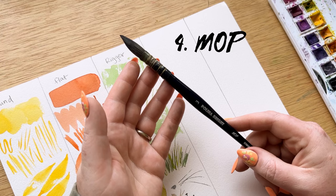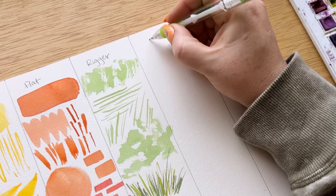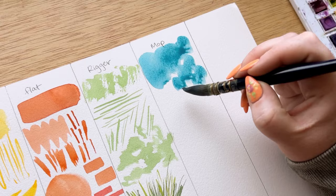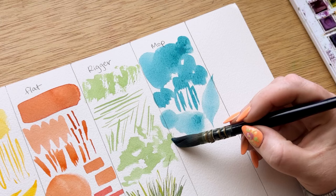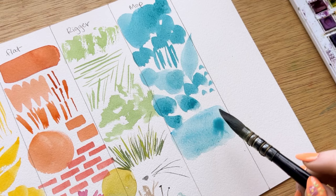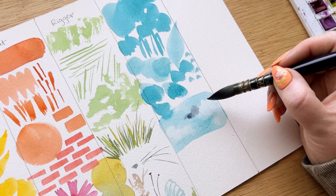The next brush is a mop brush. The reason I included a mop brush in my top five is because it's a lot more helpful for large areas and washes. It has a more free-flowing body with looser bristles that don't spring back, so there's a lot less control — which I actually like for certain applications. It also holds a very significant amount of water and paint, so you're able to do large washes for a sky or a big area of grass for landscapes. Here I'm painting a sky with the mop brush — I'm able to very easily cover the whole space with lots of water and pigment, and then I can go in and paint the clouds.